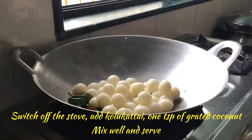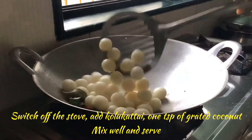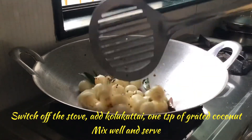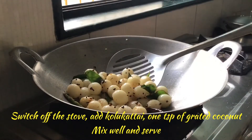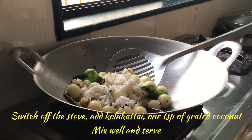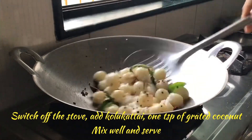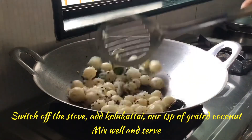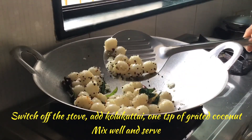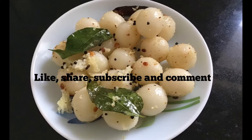Now we shall add the small salted momos to this and mix well. No need to add salt now — we have added it already in the water. Add 1 teaspoon of grated coconut, mix well and serve. No side dish is required for this. If you wish, you can sprinkle some idli podi above this and serve.